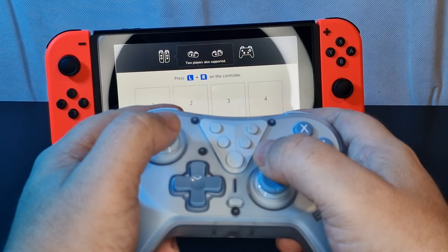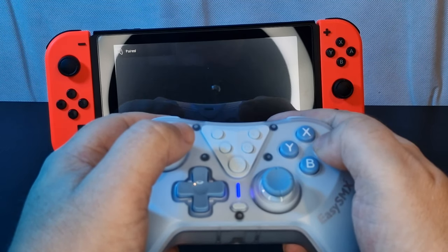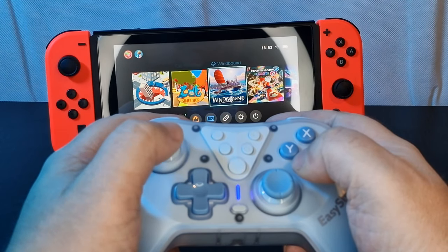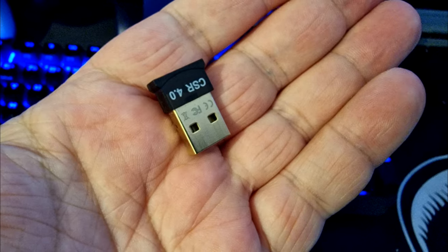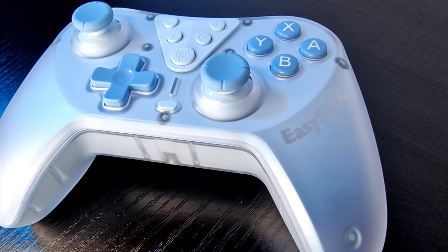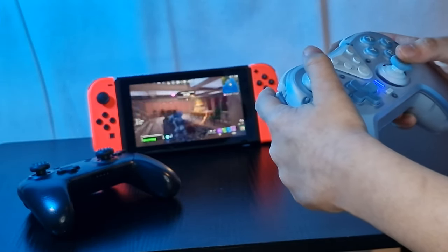As for connectivity, the T39 can be used wired via the USB-C cable, but wirelessly it uses Bluetooth. It connects to the Switch using the normal method, and I connected to my PC using just a cheap generic USB-A Bluetooth receiver with no latency issues. I don't own an Apple device, so I couldn't verify this controller running on iOS.